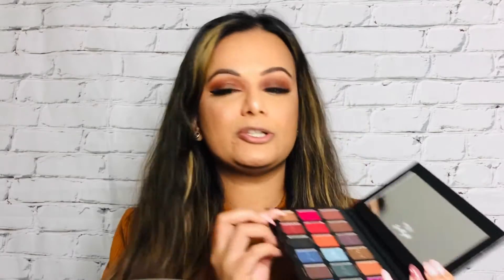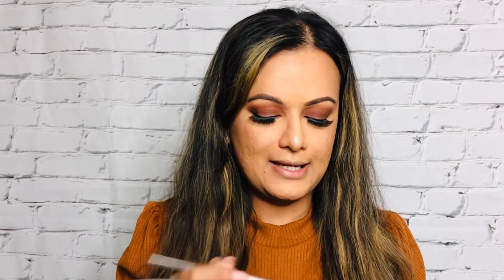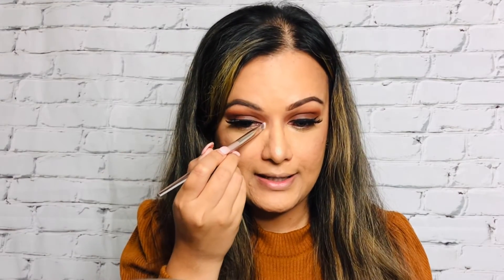I'm going back into the same eyeshadow palette and using this golden shimmery shade with an angled brush to apply it in the inner corners of my eyes.